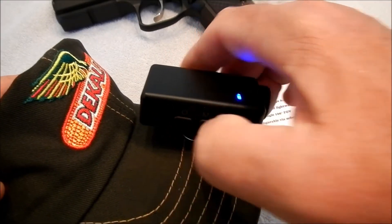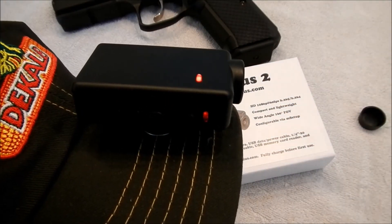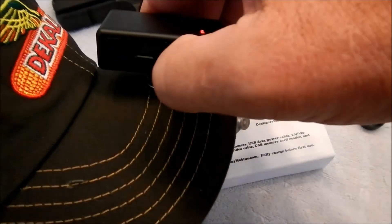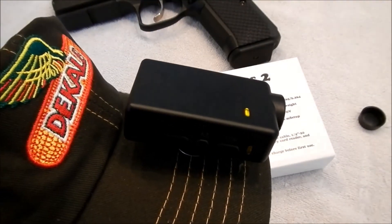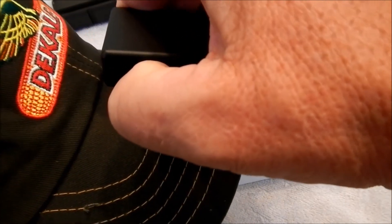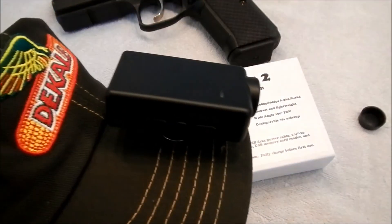If you push this button again, it goes to picture mode — if you just push that button, it just takes a picture. So go back to the original. I was pretty impressed with the 30 frames per second. Hold down the power button and then it goes off.